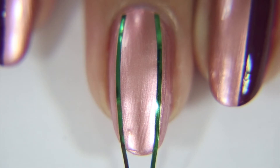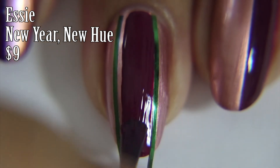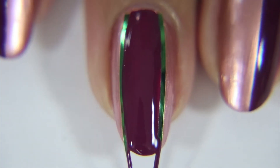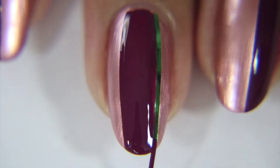So now down the middle I'm going to go in with Essie's New Year New Hue, which is $9 and part of their holiday collection. I only bought two from that set because, if I'm completely honest, I never used to like Essie's nail polishes, and I think these two may have changed my mind or at least inspired me to try some of their other colors.